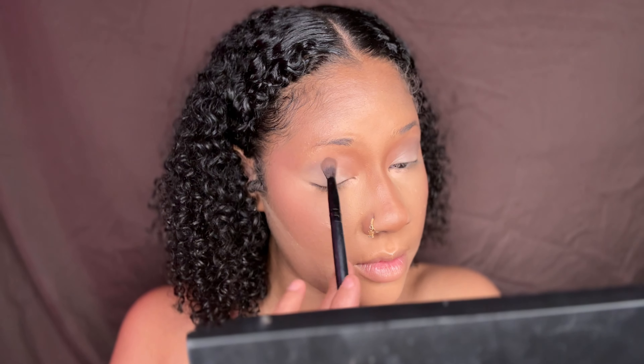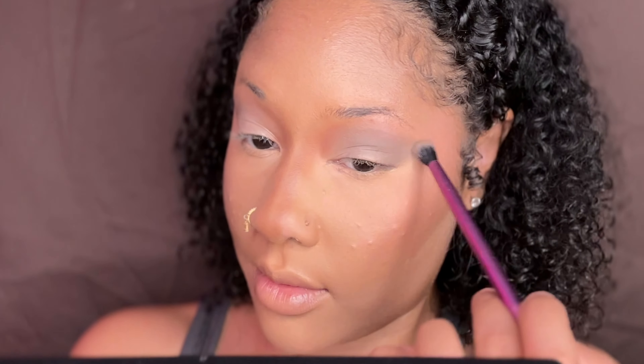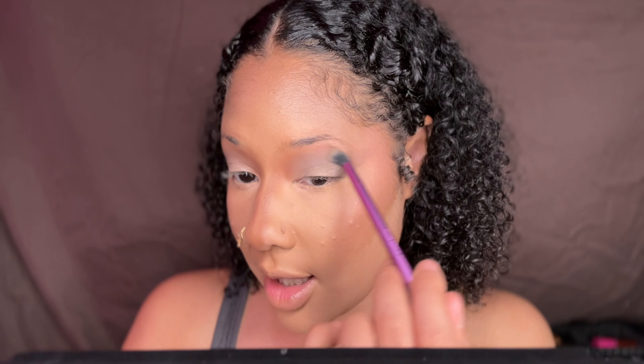The next shade I'm going to be going in with is this light grayish shade here. I just pretty much take the eyeshadow making sure the colors are blending. I'm using my crease essential brush, taking a little bit of this product and just sweeping it with a very fluffy brush, dragging it outwards to fade right underneath that brow bone.